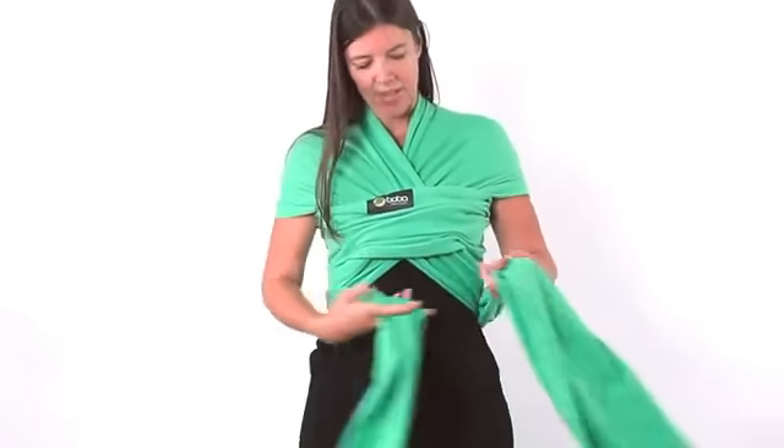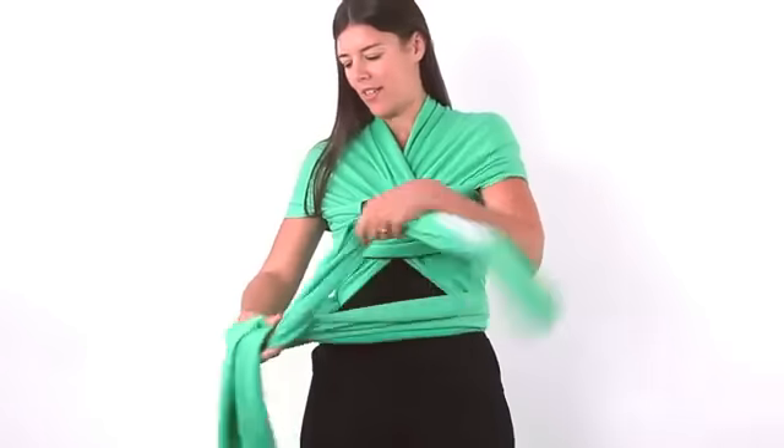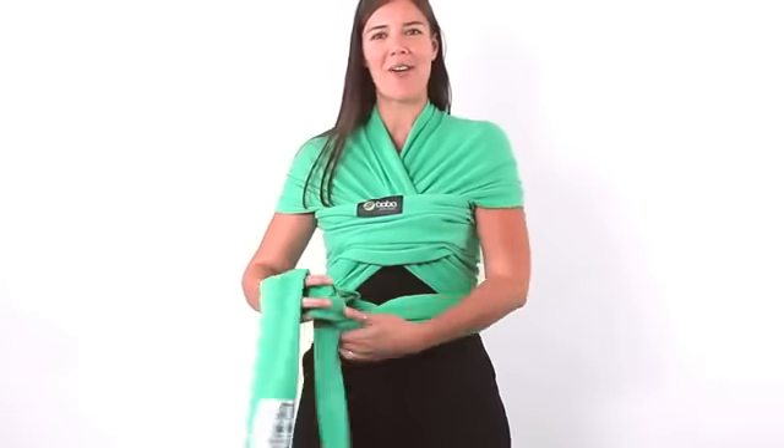At this point you can tighten the back, the side, or the front. Just make sure you do a double knot and you're set to go.